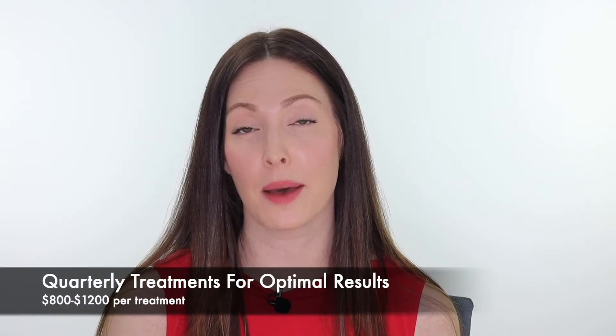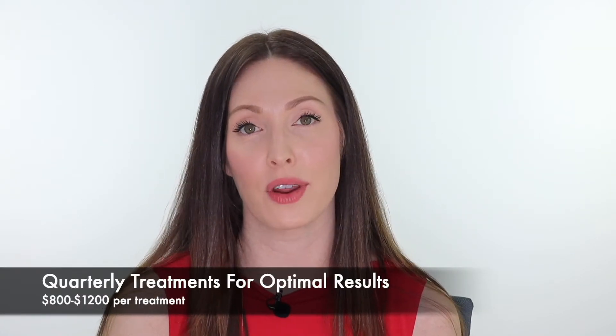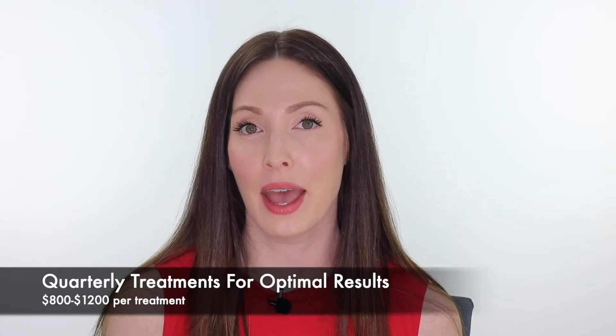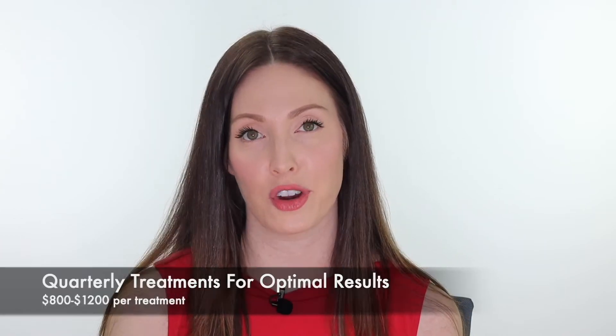The treatment frequency depends a lot on the patient — their budget, lifestyle, and goals. However, the literature recommends coming in quarterly, so once every three months, for optimal results. The treatment cost averages from $800 to $1,200 per treatment, depending on where you live.